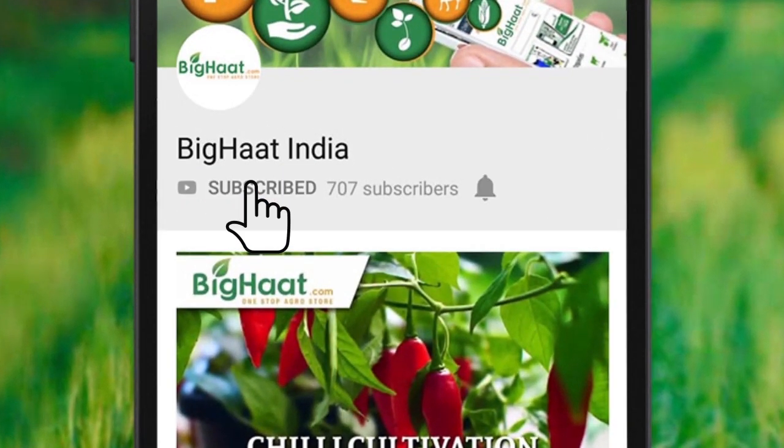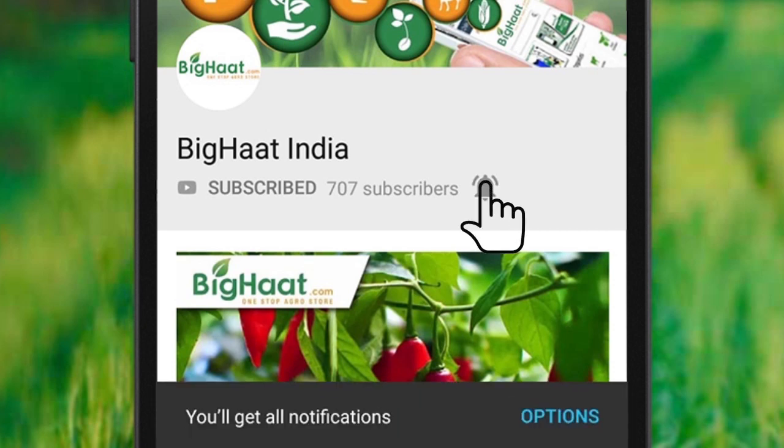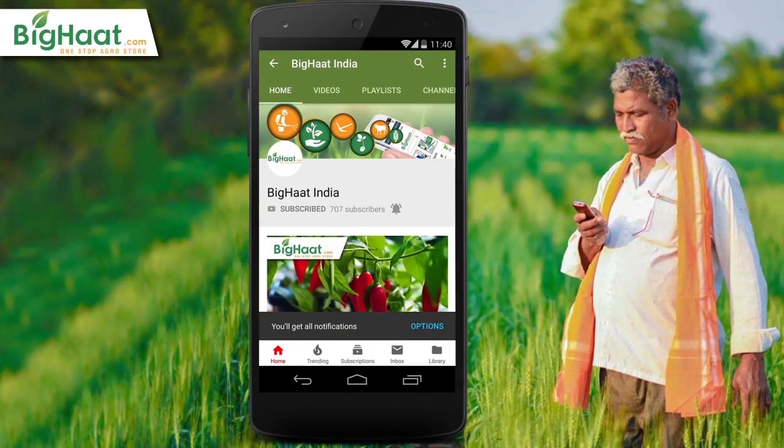Subscribe to Big Heart India channel and press the bell icon to watch the best agriculture-related videos.